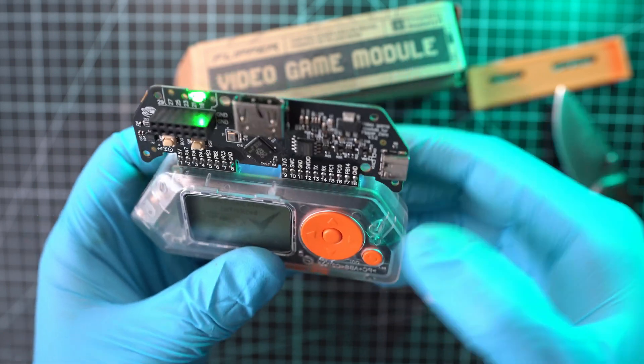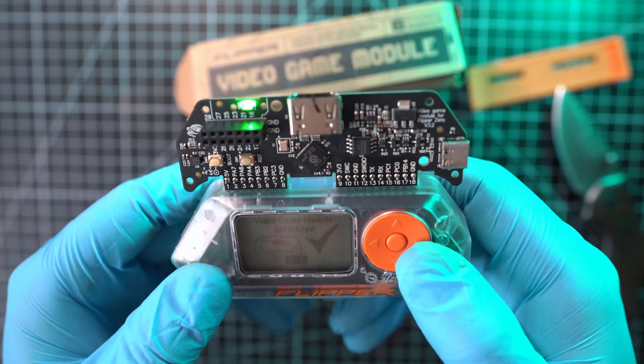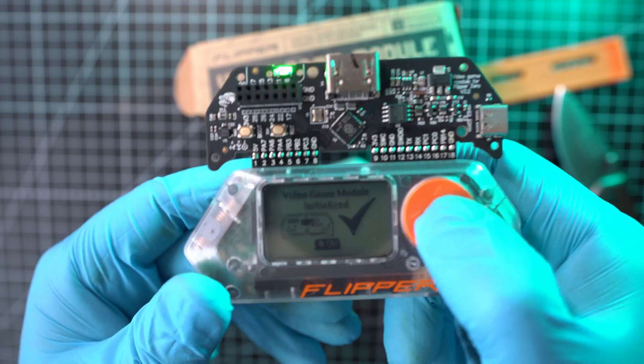Let's test it naked on my Flipper Zero. The fit is perfect and it still works — board is initialized.